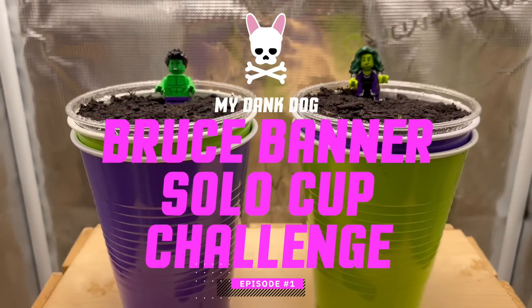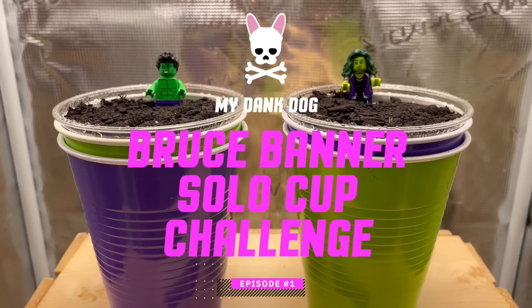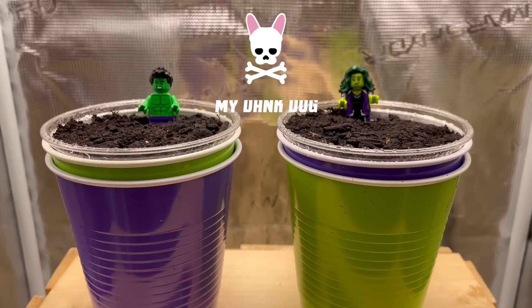Hello and welcome back to My Dank Dog. In this episode we're going to be setting up our next Solo Cup Challenge, which is a Bruce Banner Autoflower. Let's get into it.